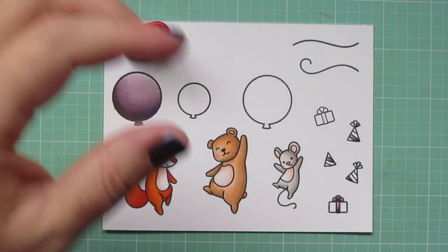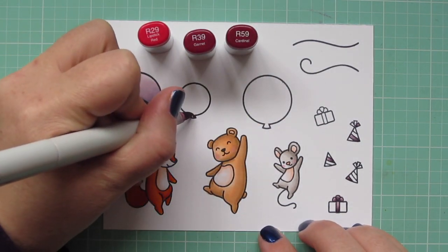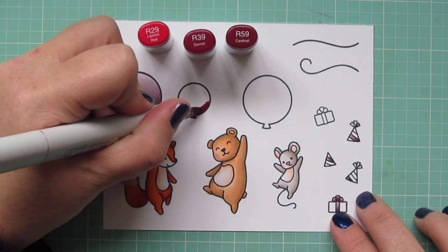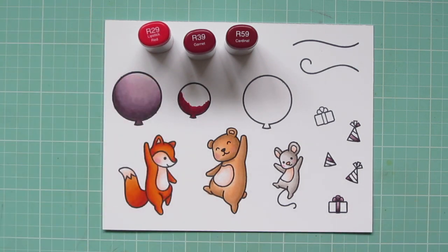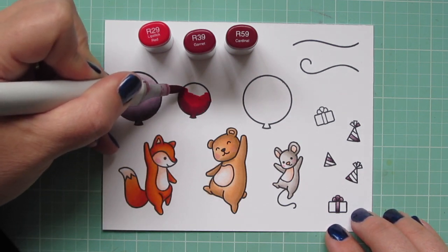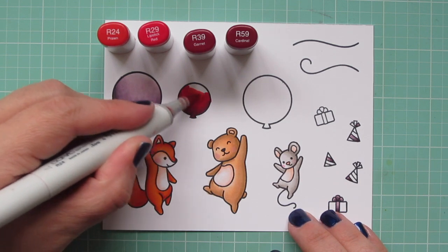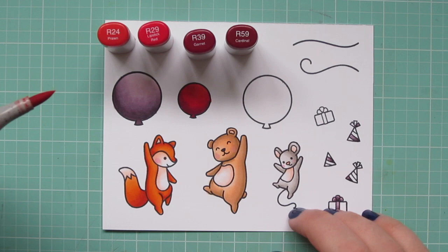I'll also be coloring some of the accessory images off screen with each of these next shades. The middle balloon is going to be red, so I'm using my favorite red combo: R29, R39, and R59. Again, laying that dark shadow down toward the bottom and a little bit higher on the left, blending out with the R39, and then saving the majority for the R29, which is nice and bright. I actually decided it was going to be just too much with three shades and needed something a little softer, so I brought in the R24.